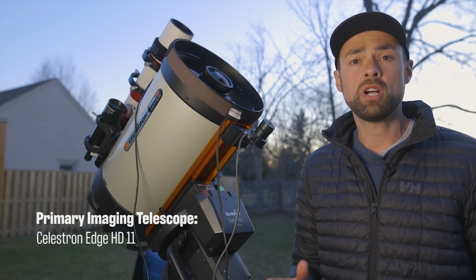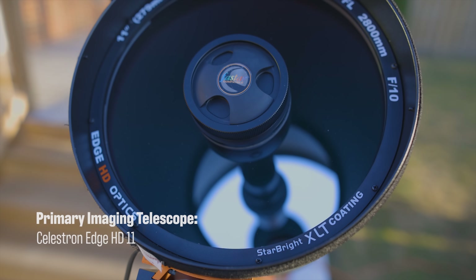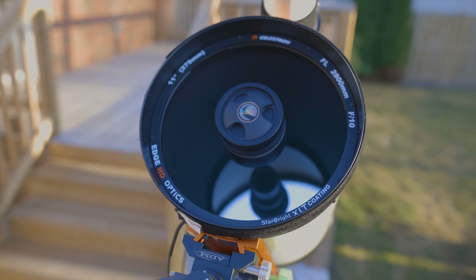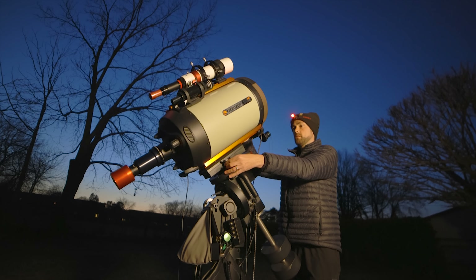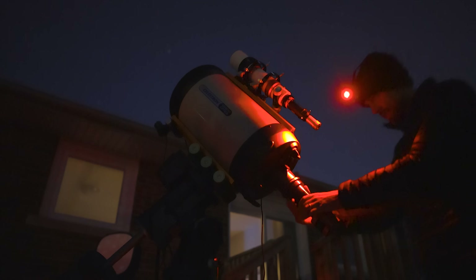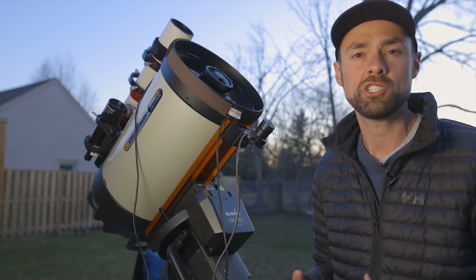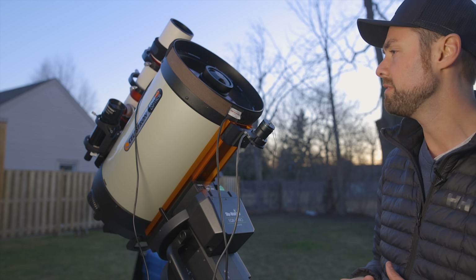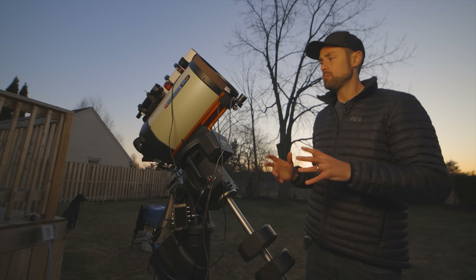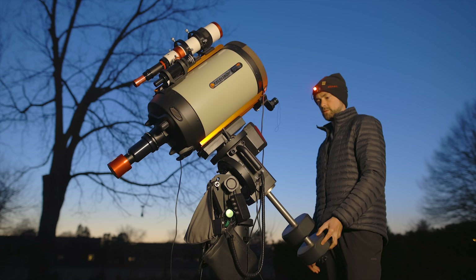The telescope is a Celestron Edge HD 11 — it's an SCT, a Schmidt-Cassegrain telescope that uses a big mirror at the back and a corrector plate at the front. There was a bit of a learning curve coming from refractors, but this is the telescope I used to photograph Saturn and Mars last year and it's quickly becoming one of my favorites. It's starting to get a little darker out now, which means I can polar align the mount — which has to be, as I said, spot on for this whole thing to work.